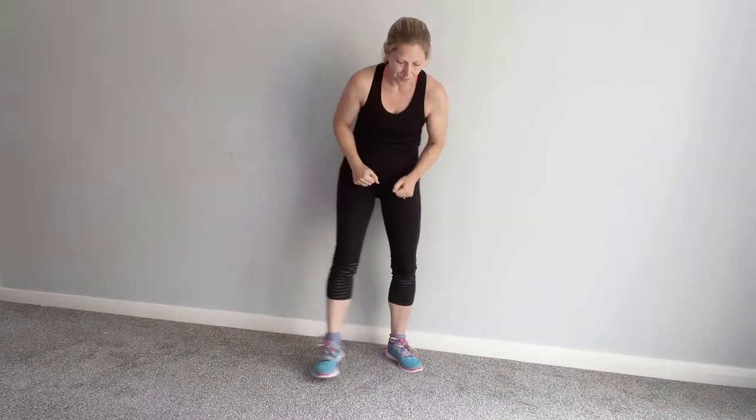I really recommend that if you are a runner and you enjoy going out running, keep doing it — but the one way to keep doing it is to stretch afterwards. So here are your five stretches. Number one: stretching out your calf.